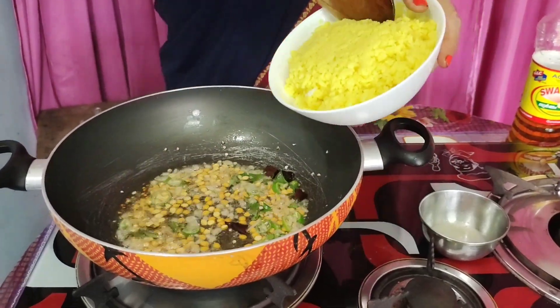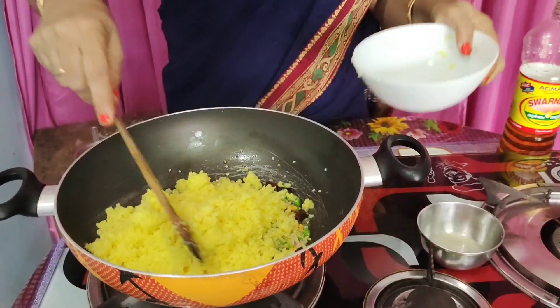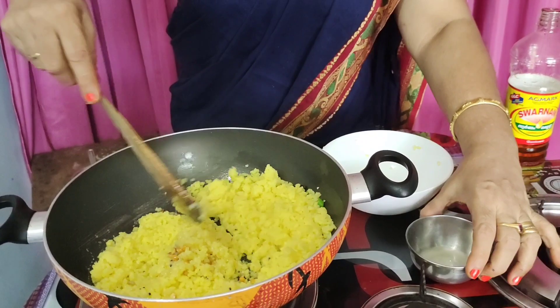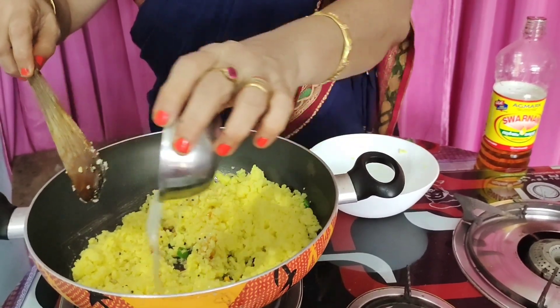Let it cook. We cook it a little bit. I'm going to cook it in the pan.